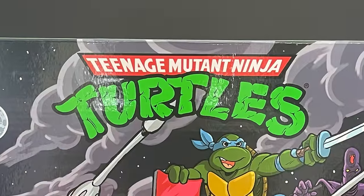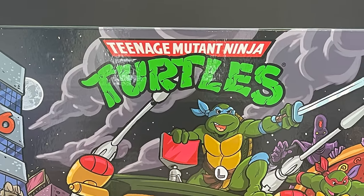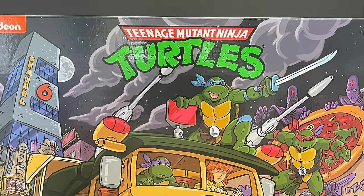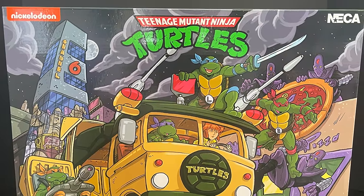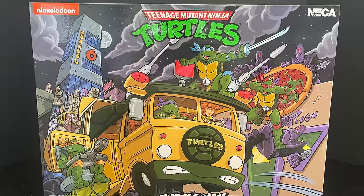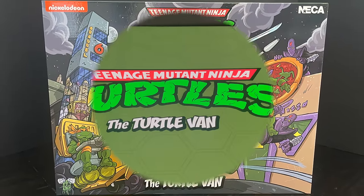A very merry Christmas and happy holidays to you all. Toysha's here and I am back again for what I'd say is the ultimate cartoon TMNT video of all the gifts underneath the tree this year. I've definitely been looking forward to this one because we finally have a look at the Neka Toys cartoon TMNT turtle van.